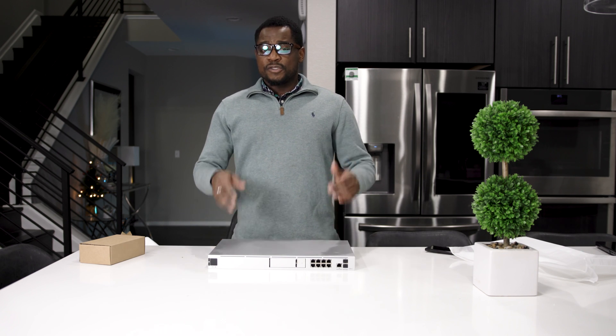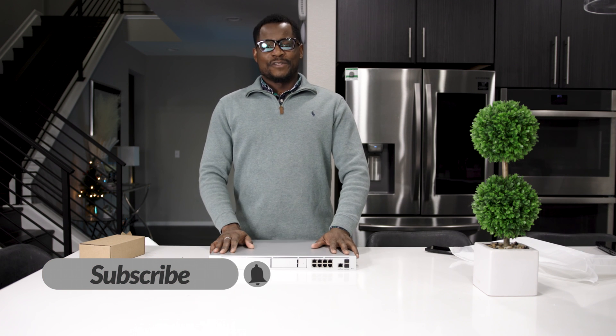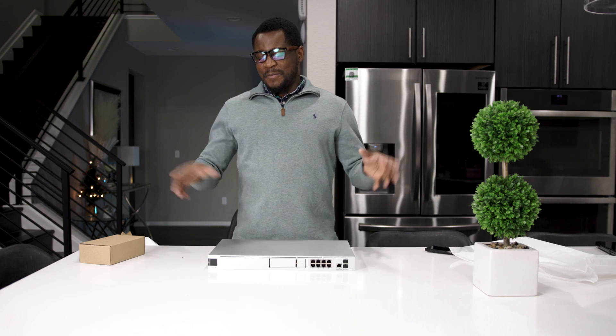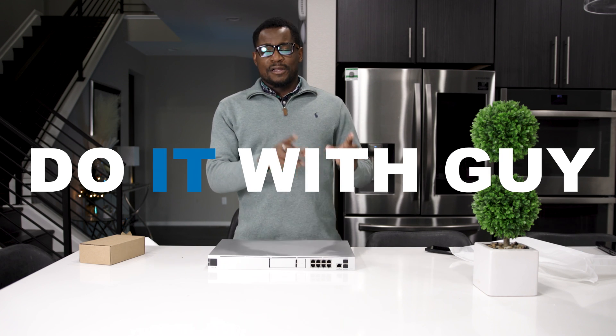Thank you for watching. Don't forget to like the video on YouTube and share it with your community. Subscribe to the channel if you like computers, if you are a network guy, or if you are a professional. Follow me on Facebook, Instagram, and Twitter. If you enjoy seeing a lot of my projects outside of IT, I have a channel called Do It With Guy — go there and subscribe as well. Thank you and I'll see you in the next one, take care and bye.